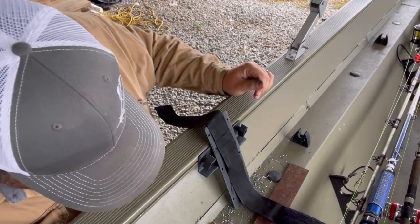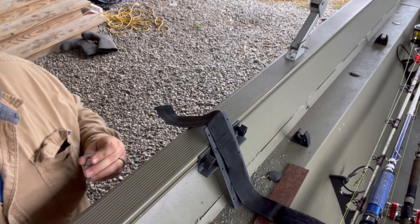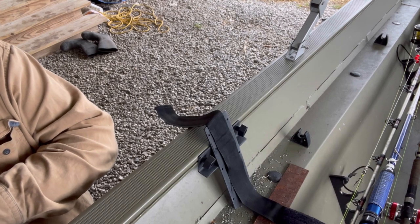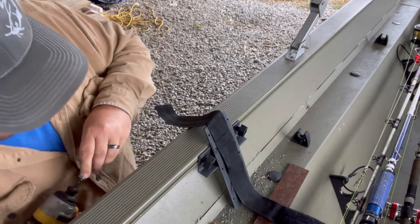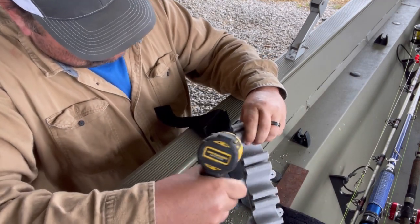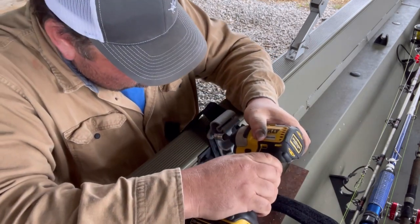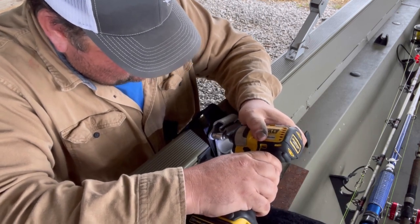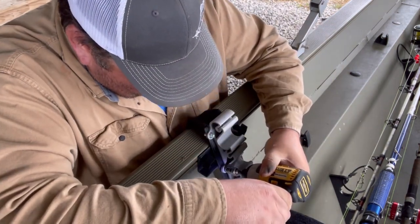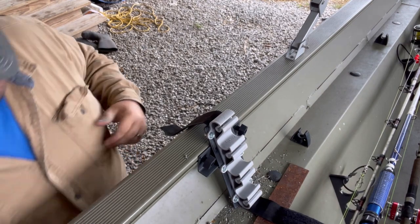I found some self-tapping sheet metal screws in the shop and I think these may do a little better than the big Phillips head I was using earlier. We're going to try and see — if not, we'll find something else. Oh yeah, those work — that ain't going nowhere, man. That looks good, love it.